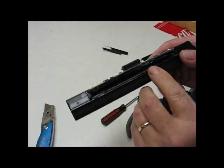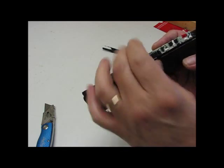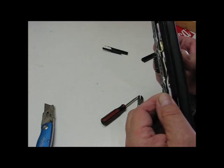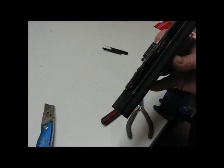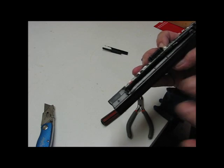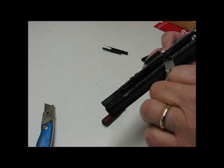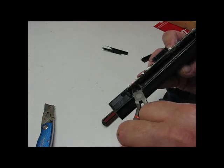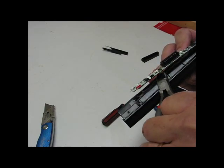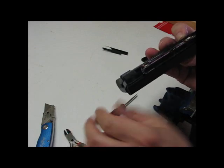I used that razor blade and I cut along both sides of the section that has the circuitry in it. I haven't cut through any of the wires or damaged anything, and I'm going to go ahead now and cut the wires so that the batteries — I'm not going to do any shorting most likely that way. So I'm just going to cut each individual terminal and go from there. The circuit's out of the way.